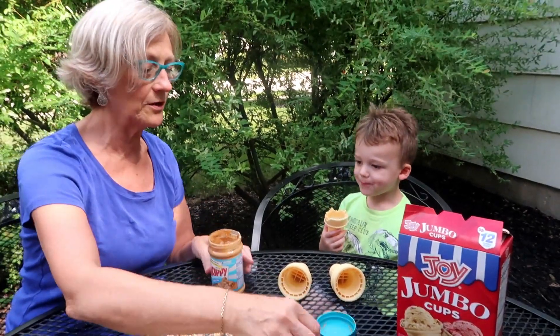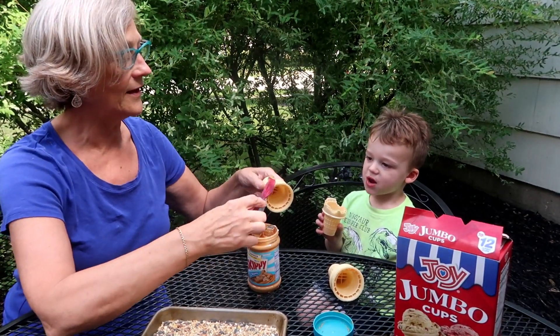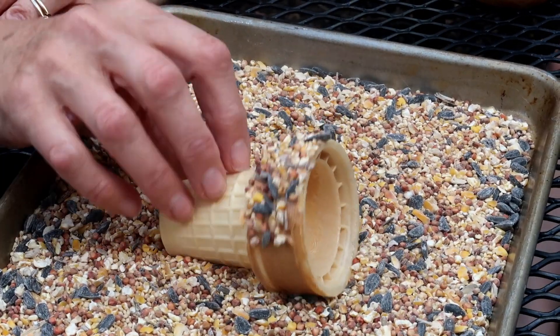Okay, after we eat the cone, this is what we're going to do. Got some peanut butter here and spread it like that, like so. No, we're not going to eat that silly — you roll it in the bird seeds.